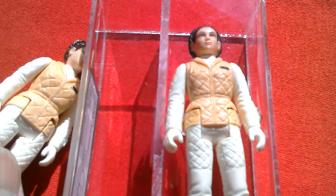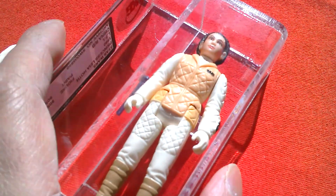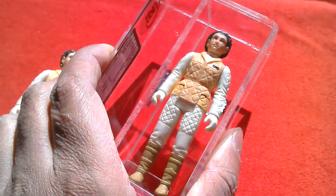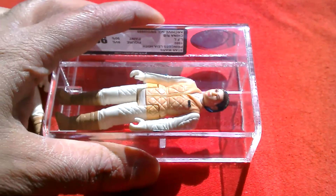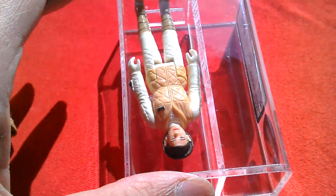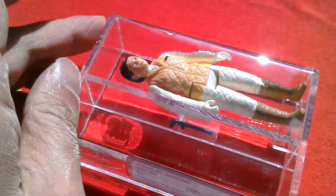Very nice figure, nice variant. So that's your Chinese raised bar Leia Hoff — very cool figure. I've also got the Rebel Soldier and I think I've got the Luke X-Wing as well.